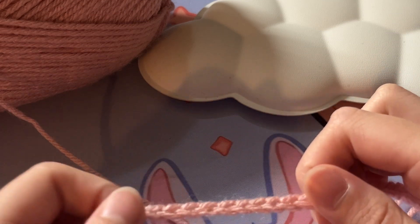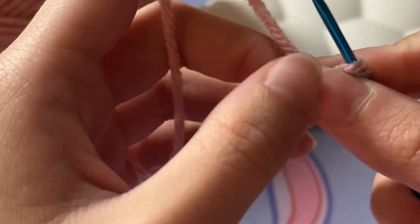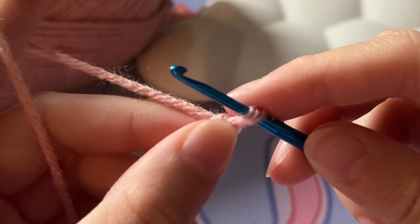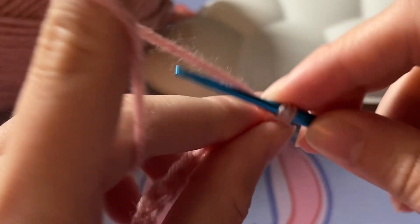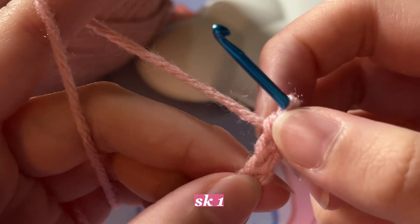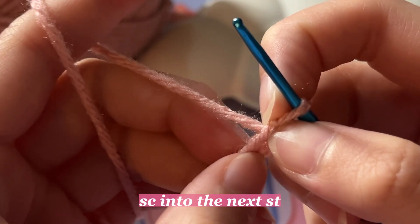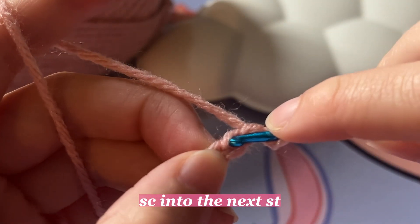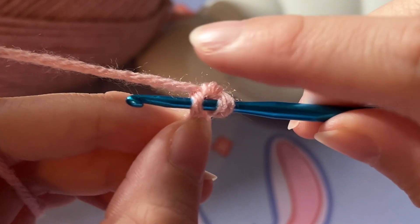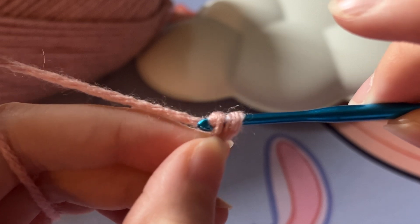Now we are going to work our next row, going back all the way to the end from where we started. You are going to once again chain one more — yarn over, pull through — and you are going to skip this chain right here and insert your hook into this stitch right there. As you can see here, it kind of looks like your hook has two loops. You are going to yarn over and pull your yarn through one loop only.